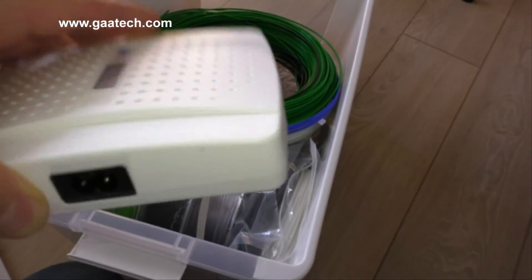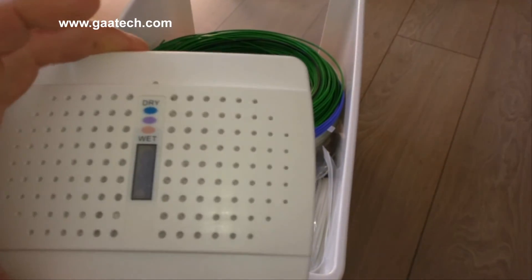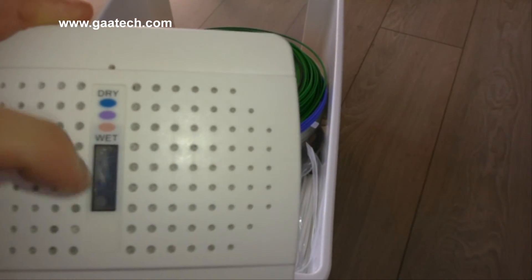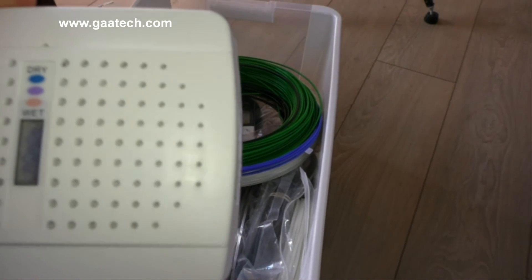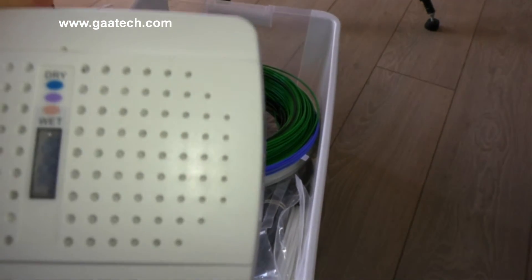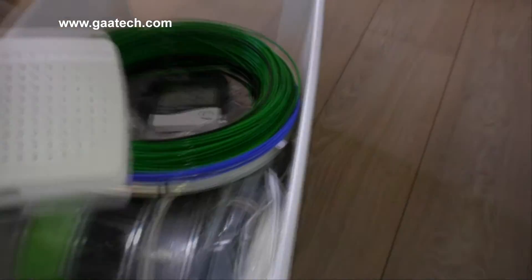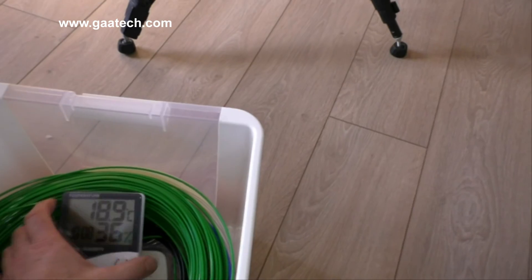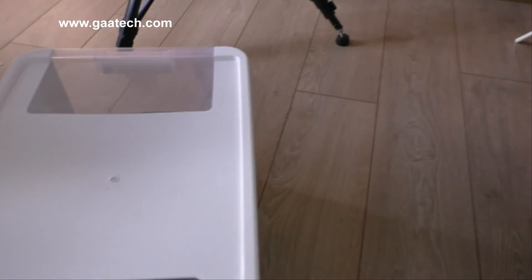The dehumidifiers are recharged by plugging them into the mains. These are two 40-volt ones and they've got dehumidifying crystals inside. When delivered, the crystals visible through this little window are pink because they've been absorbing moisture in storage. Just plug them in overnight and the crystals go blue — you can see the crystals inside the window are blue. Then I just put them in the box and put the lid on.